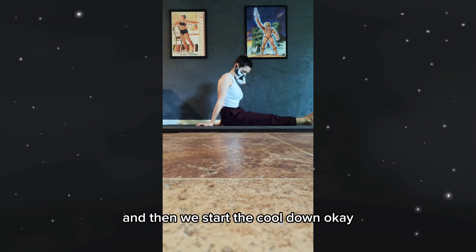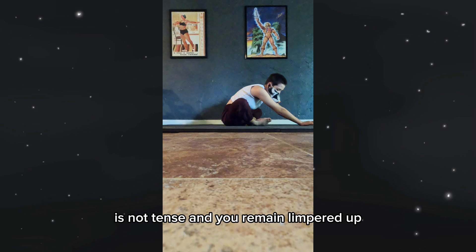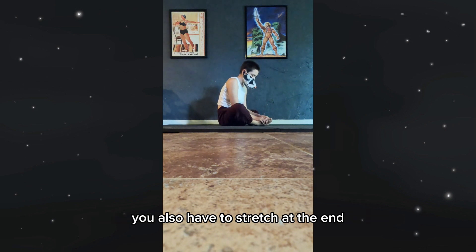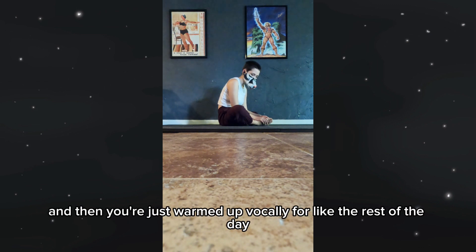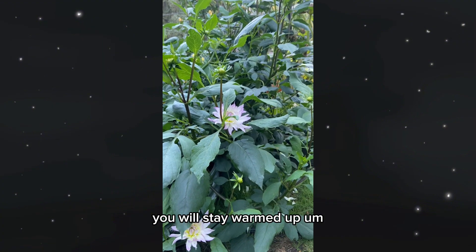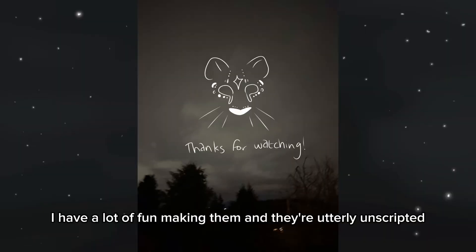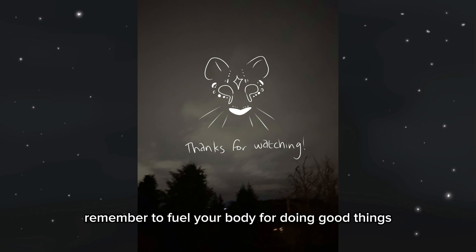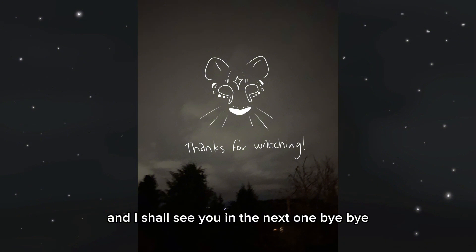And then we start the cool down — hooray! Remember to always cool down after you work out so that your body is not tense and you remain limbered up. As much as you have to stretch at the beginning, you also have to stretch at the end. I really like these yap videos — they're utterly unscripted, which makes them even more fun to film. Here are the pretty flowers of this week. Remember to fuel your body for doing good things, and I shall see you in the next one!